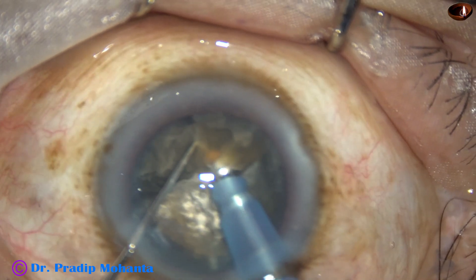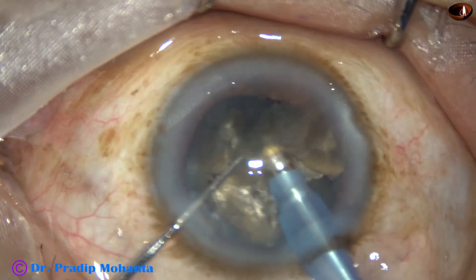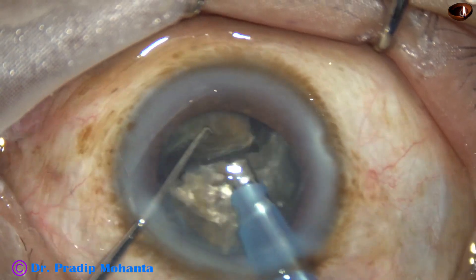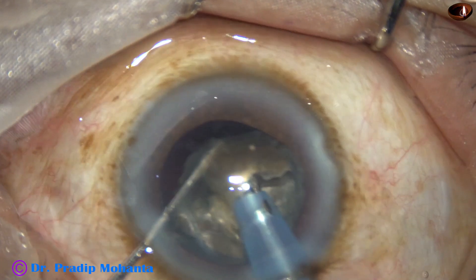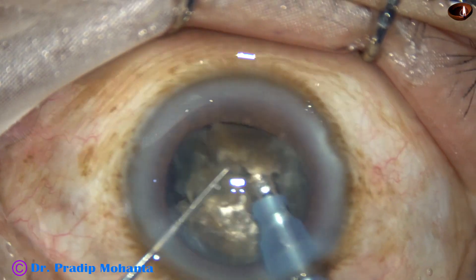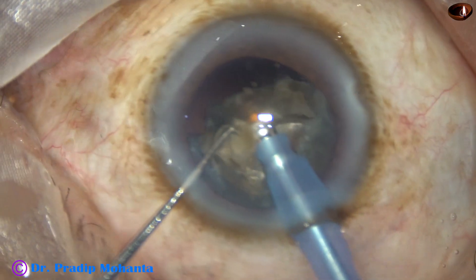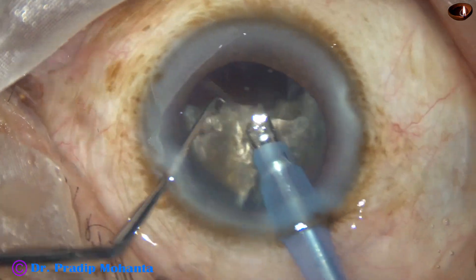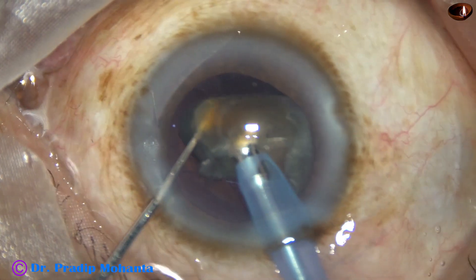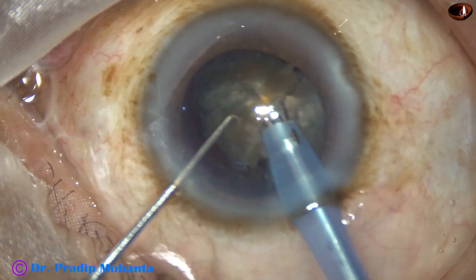Emulsification of the fragments is done. From the very beginning, ultrasonic energy used is 85% in continuous mode, vacuum is 450 mmHg, and flow rate is 45 ml per minute. This technique is for senior surgeons. Junior surgeons must try this under direct supervision of a senior surgeon, through an observer scope.